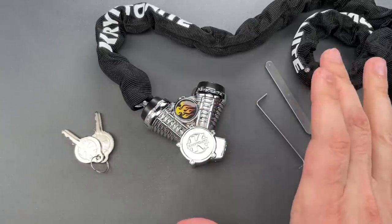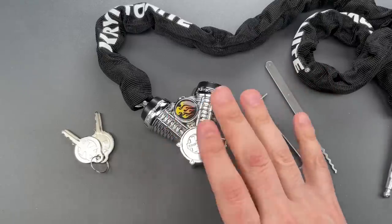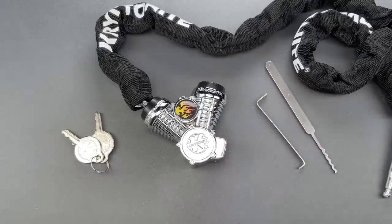Obviously this provides vanishingly little security, which may be fine for a helmet — just make sure you don't use it for real security. In any case, that's all I have for you today. If you have any questions or comments, please put them below. If you like this video and would like to see more like it, please subscribe. And as always, have a nice day.